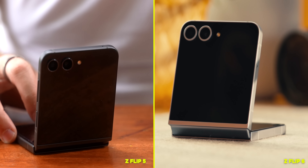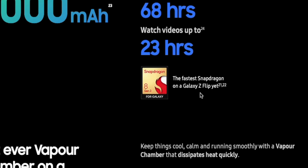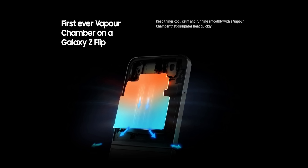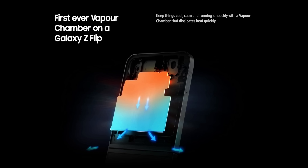That extra 1,000 nit peak brightness on the inside screen from last year's model really, really made a difference to me over the past few days where we've continued to have incredibly warm and sunny days here in the UK. Even when taking photos, being able to see them in direct sunlight was really, really great. And I love that once folded, it's just so easily pocketable.